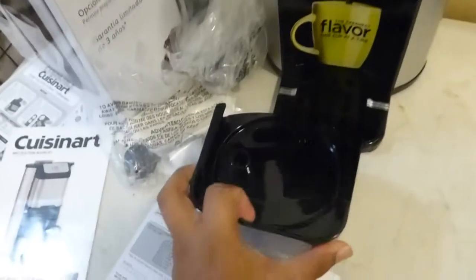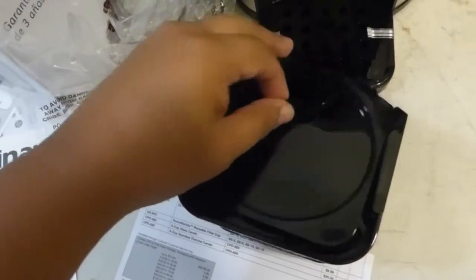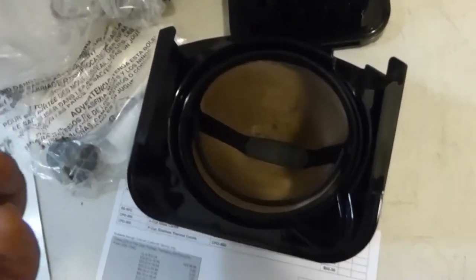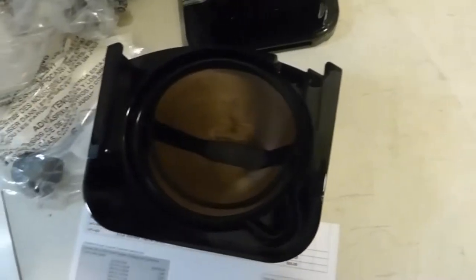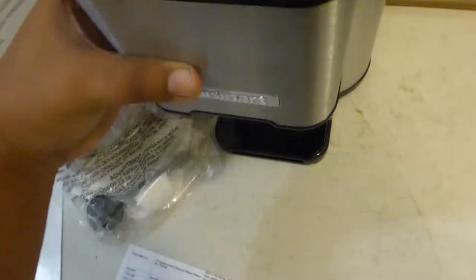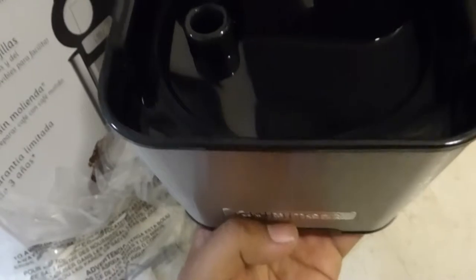I wanted to take this off because I was kind of curious what this says. So actually this part comes off, and you put your coffee filter on the bottom and put it on top. It's really hard to do with one hand, but I kind of get the idea.